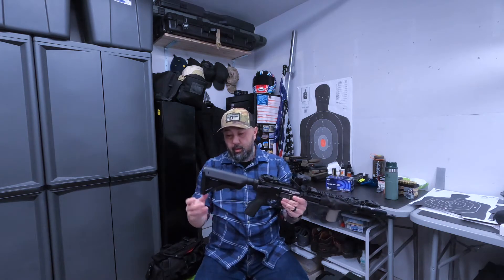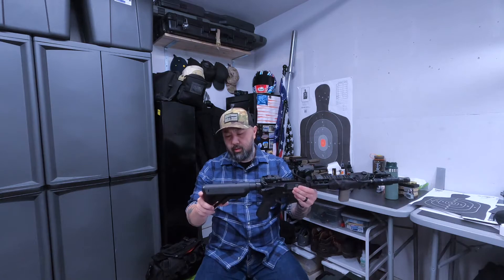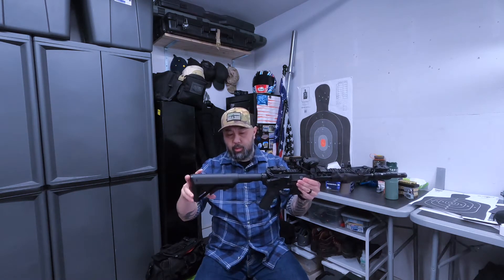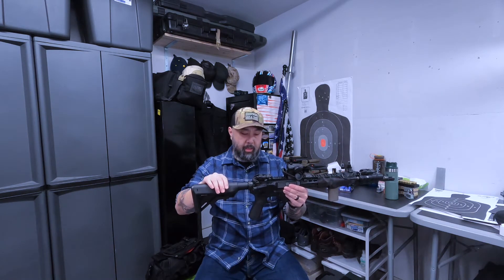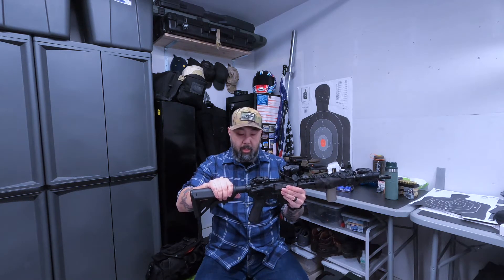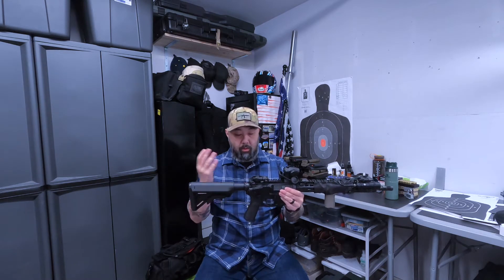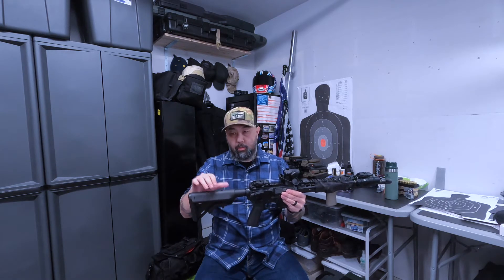The back is just a basic B5 stock — I think the SOPMOD — with six positions, really simple. The buffer inside, I think I'm running a heavier buffer just to get the cycling a little more reliable. It's been a while so I can't remember exactly.